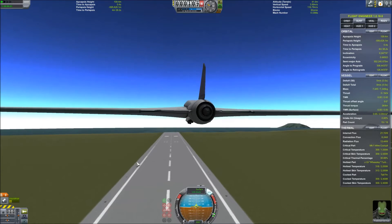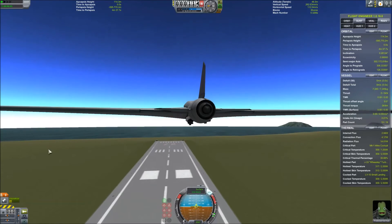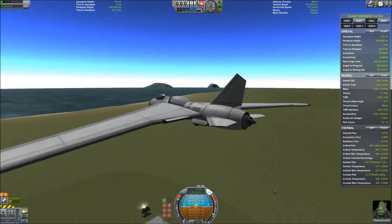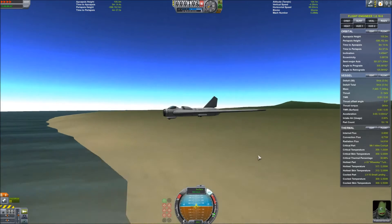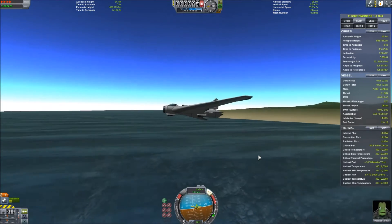Cut engines and I'm gonna fly nice and slow and low — that's the idea anyways. Very slow, very low speed. Speed it up a little bit, trying to maintain altitude.